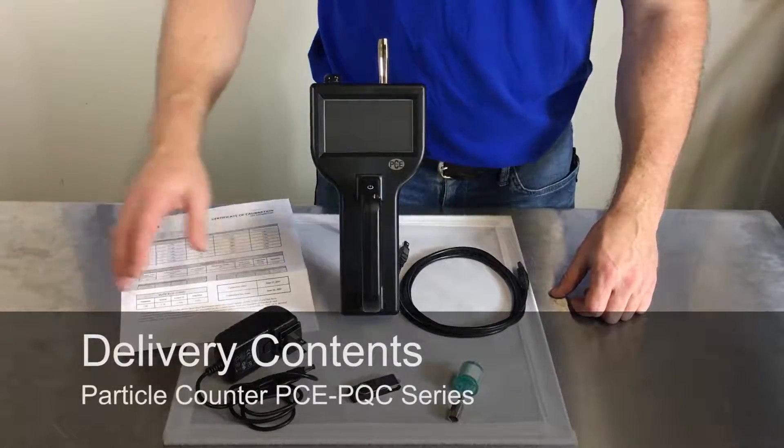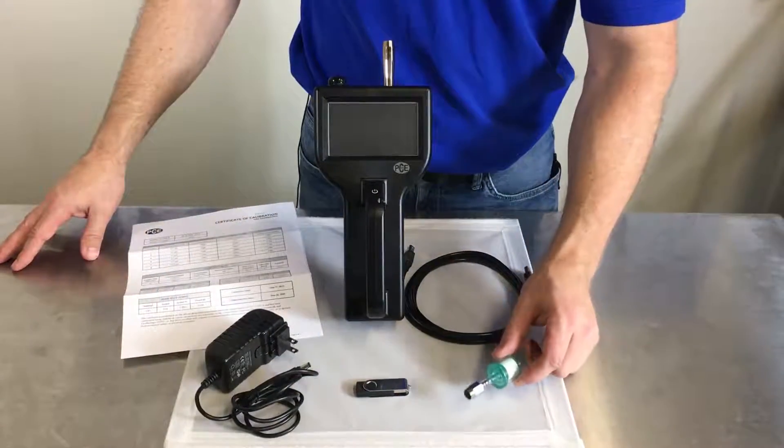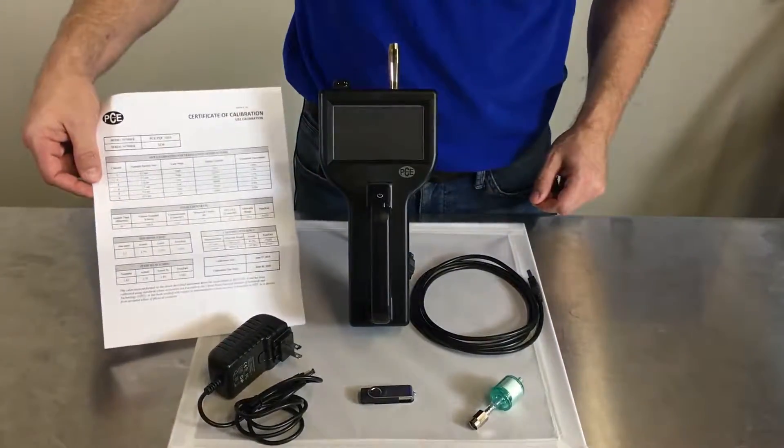All PQC models come with wall power, software, a zero purge filter, a cable for connecting to your PC, as well as the NIST cert.